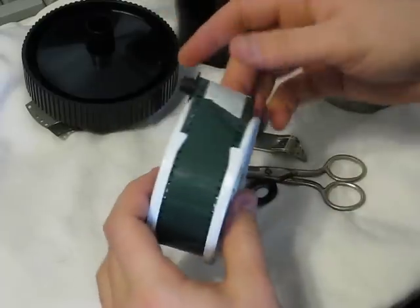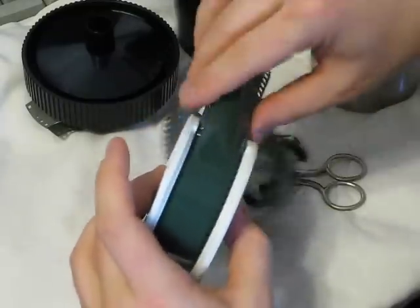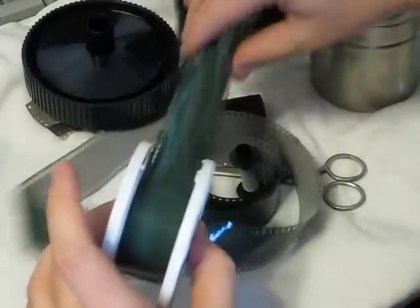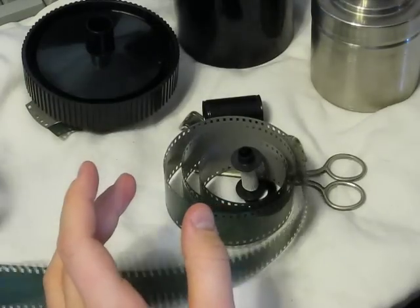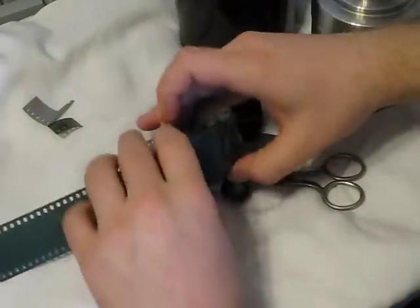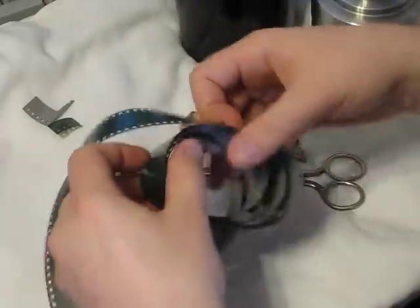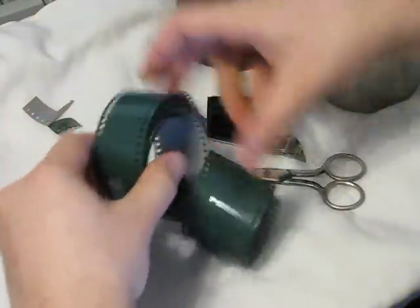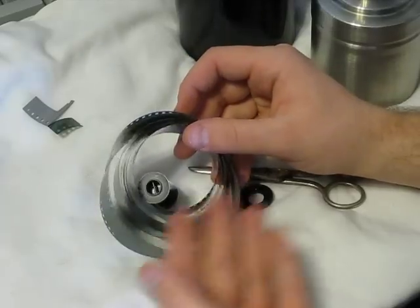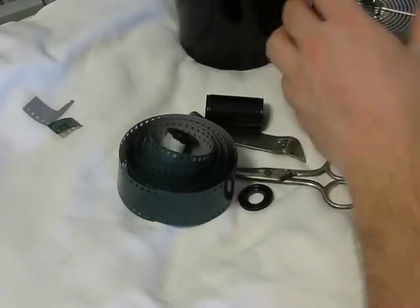After you've developed it, it's very simple to take the film off the plastic reel as well. Once you take your film out of the cassette in the dark bag or bathroom, it's going to curl anyway — so that's not a big deal.